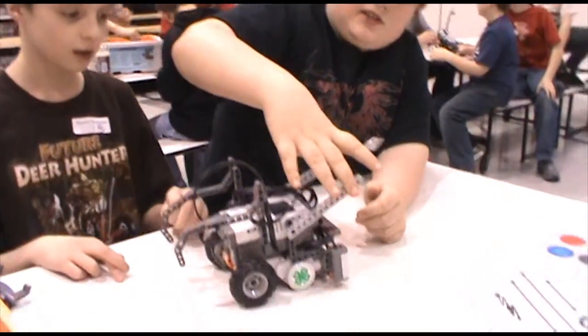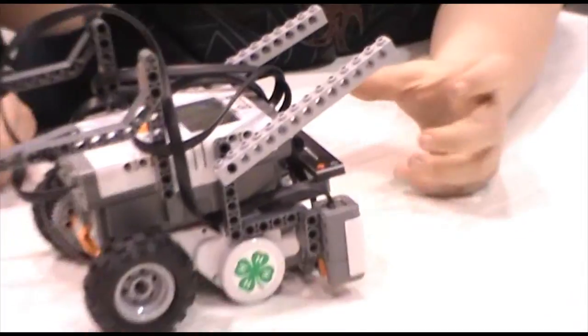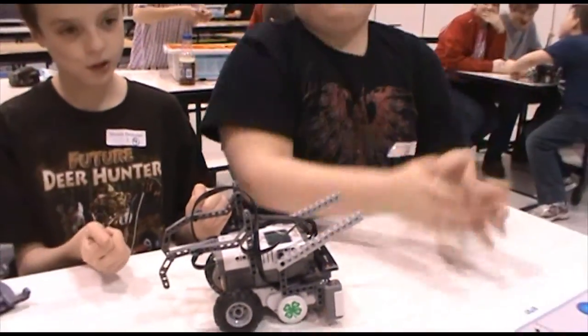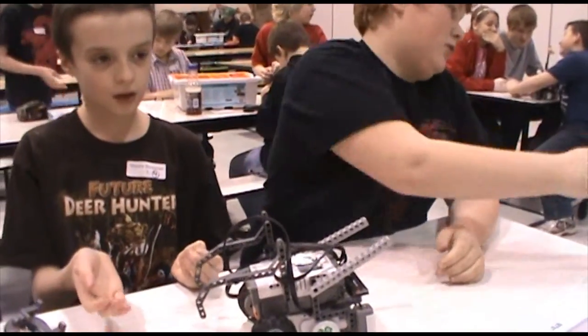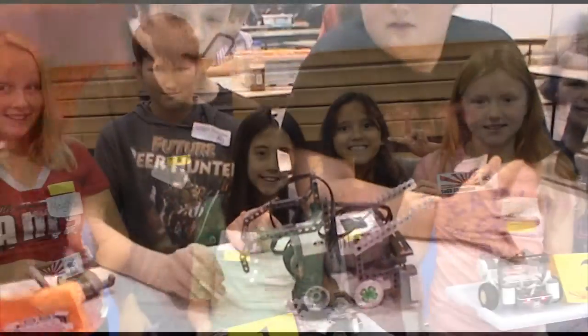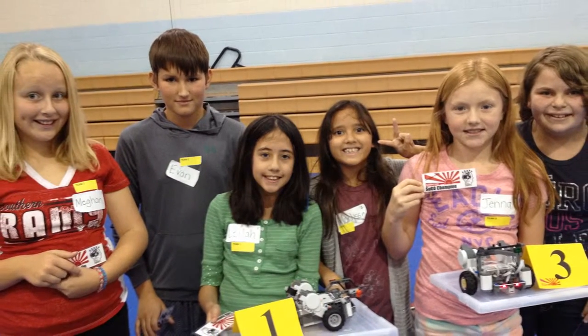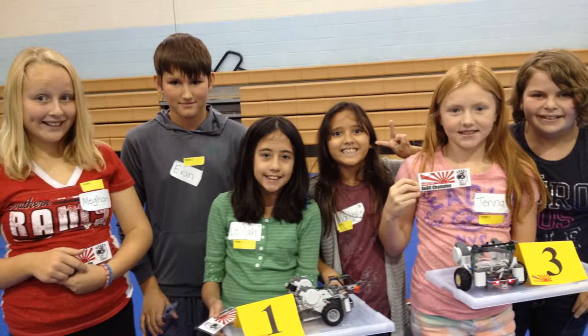We put these arms in so it would grab the other players' cords because some of them stick right out, so it can grab the track and flip them over. At the middle school level, you just need supervision for the overall event — the kids will work fine together as a team.